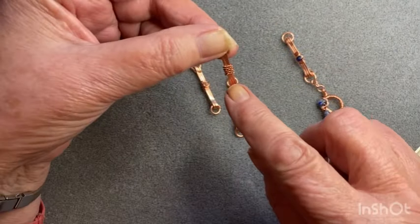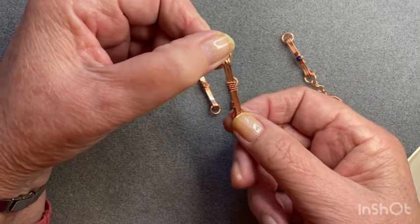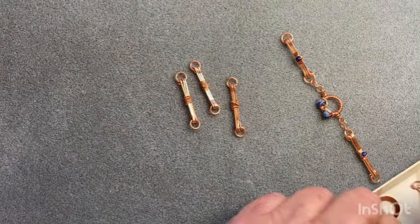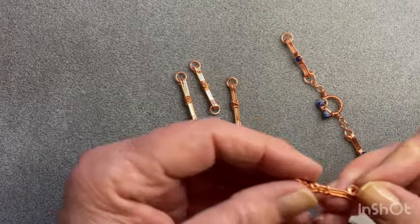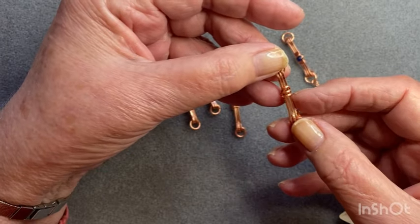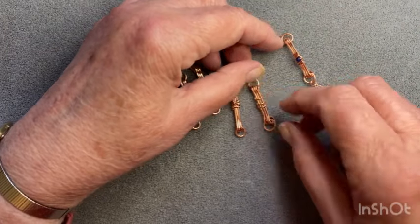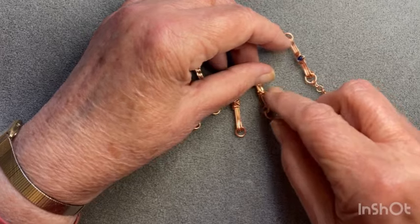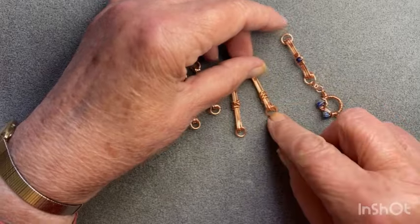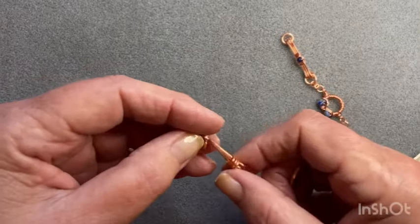This one here again is twisted wire but I've just wrapped it around five times. You could do it three times, you could do it as many times as you like. And this one - because it's got the square wire - I decided I would use the half-round wire and make little jump rings there. They move up and down on the chain so it'll give movement to your chain as well.